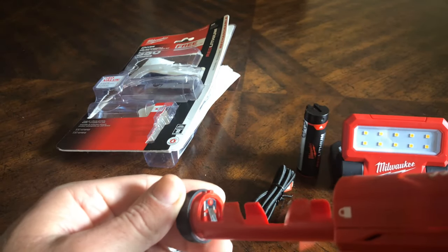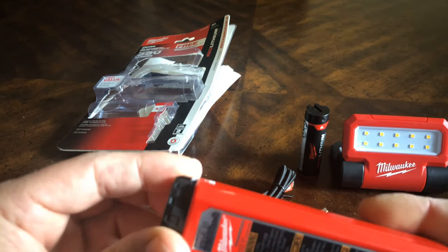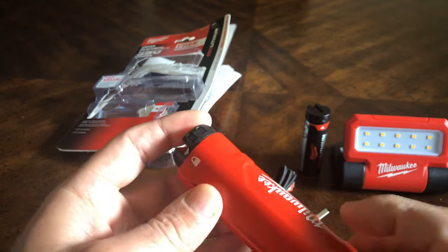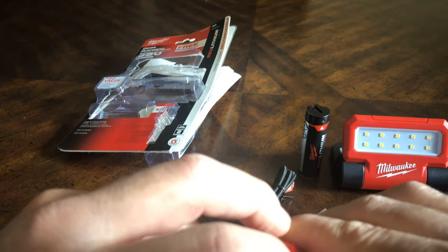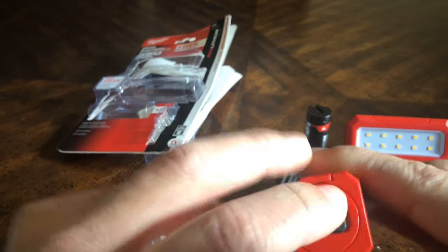This power pack doesn't look like it is sealed. It has a charging port and a charging indicator.